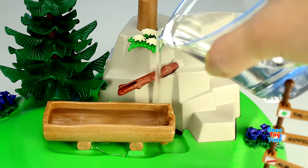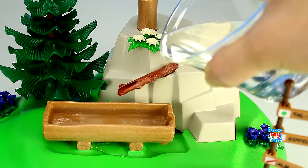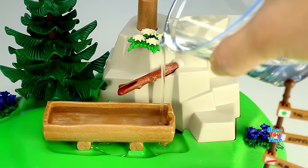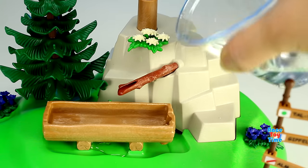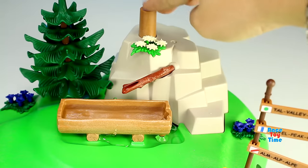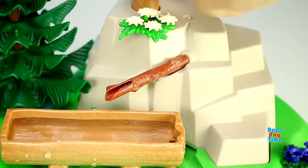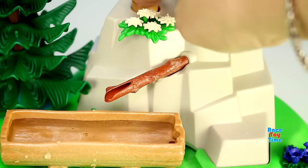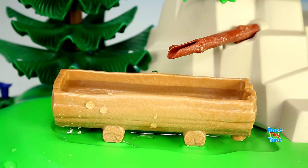And now let's put water in here so we can play the water pump. Now let's push this button. We'll see the water coming out from the hollowed trunk. This is a really fun playset — I like playsets where you can put water in them.